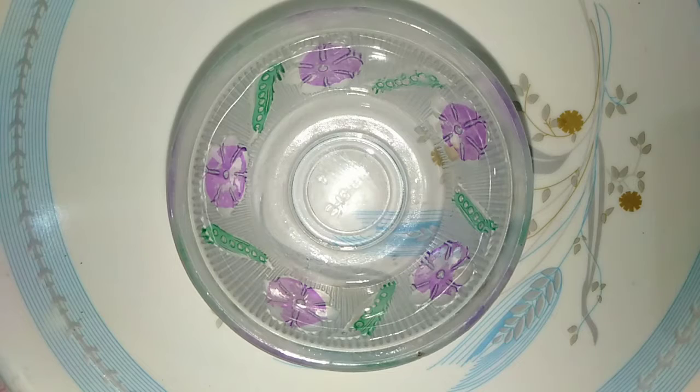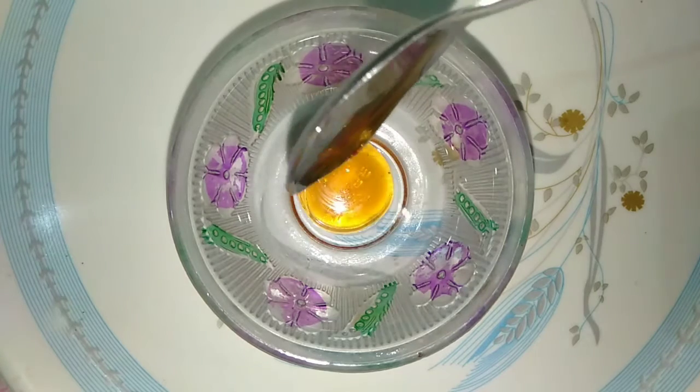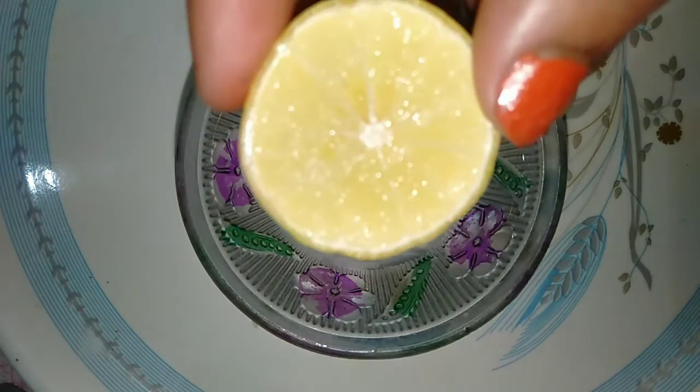After 2 minutes, dry it with a cotton pad. Wipe it out. Now we will put a little bit of cotton on it.